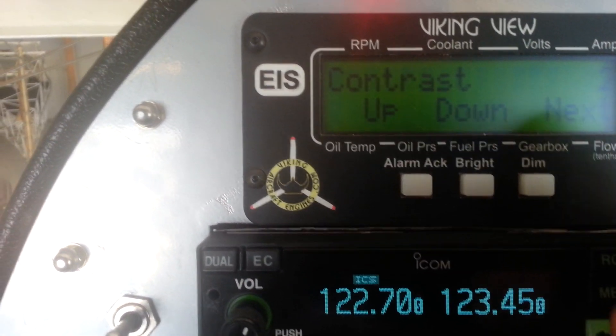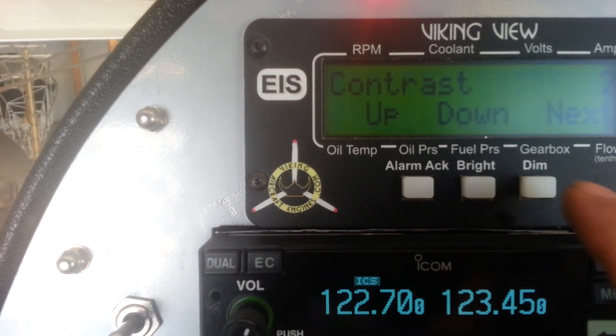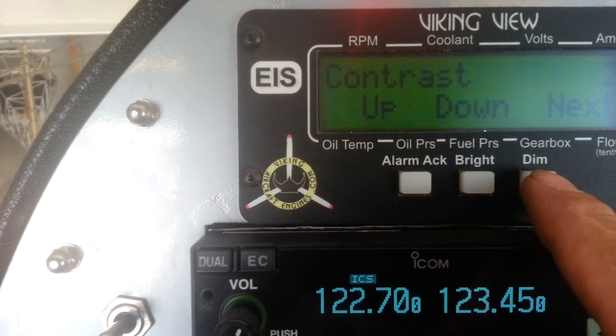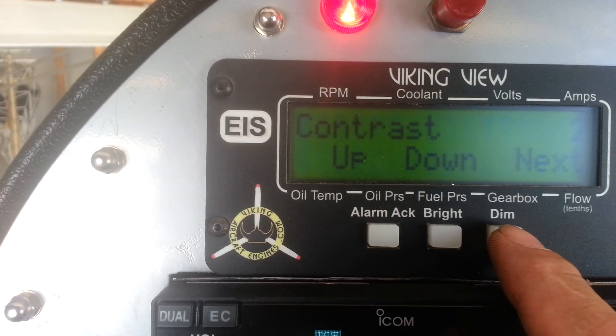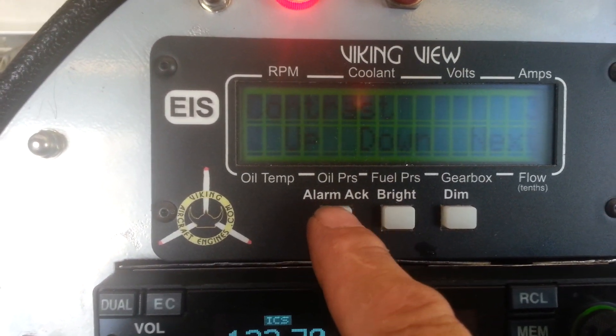Hold the two left buttons together and you're in the menu. This is up, down, and next, so they correspond to these buttons. The next setting is contrast — we don't want to do anything with that, but if we did we could change the contrast.